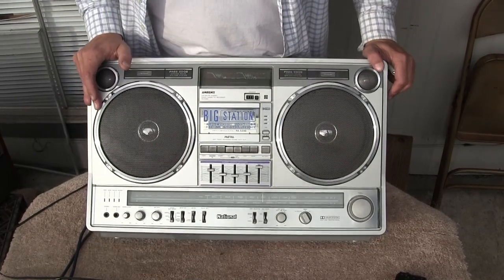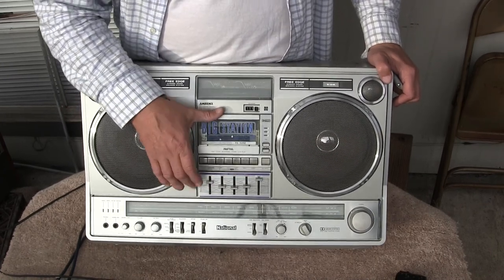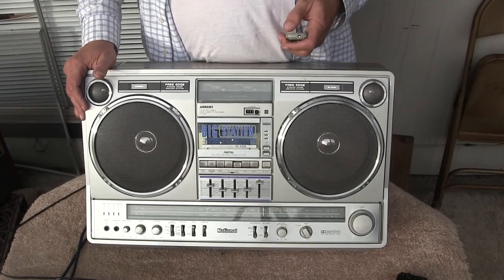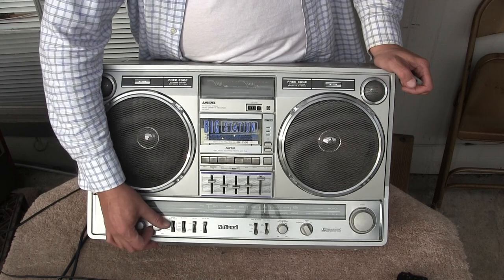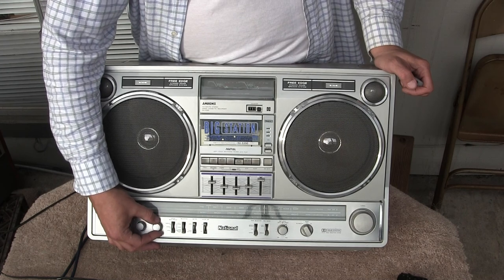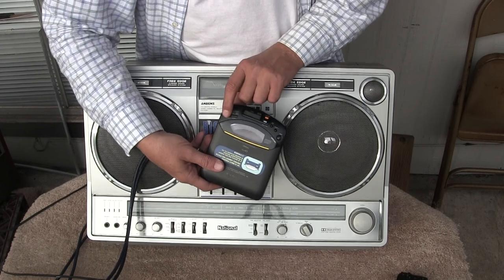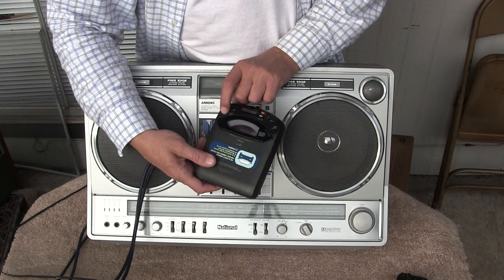I don't know if I have the tape setup thing turned on or what, but I'm not going to wait for it. Let's hit play again. Oh yeah, I like these. Join me — dance. Join me in your arms, through the shadows. Fifteen is my sound. Oh, that's a good one.